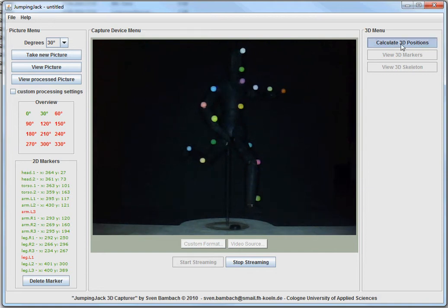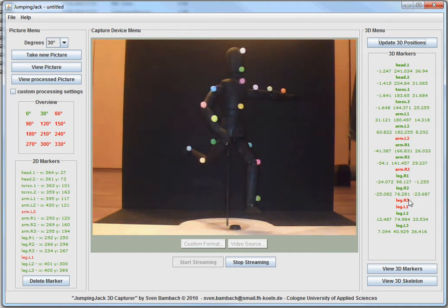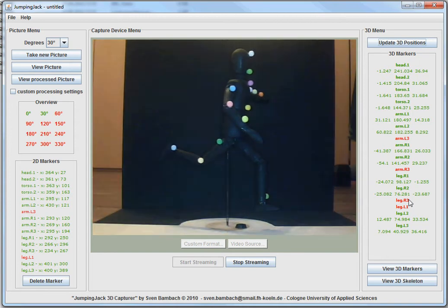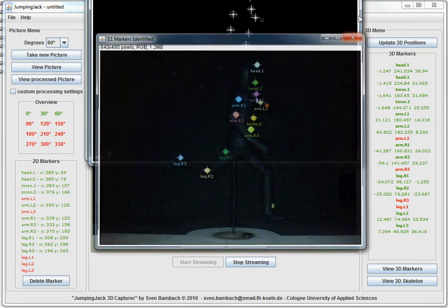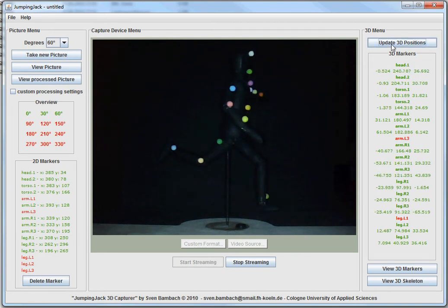So we're going to press 'Calculate 3D Positions.' As you can see, we still need more data for those four markers right here. So we're going to take another picture — let's turn this to 60 degrees. Bam, lights off and take a picture. Looks about right. So we'll update all 3D positions. Two more markers missing. The only way we can actually do this requires the webcam to be perfectly calibrated, which is quite a pain because you need to determine a lot of parameters requiring a lot of fancy math.